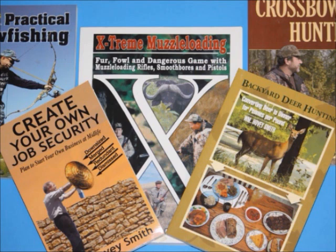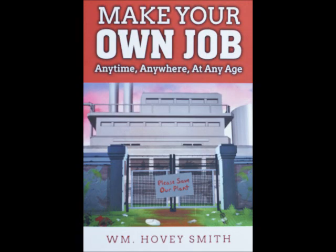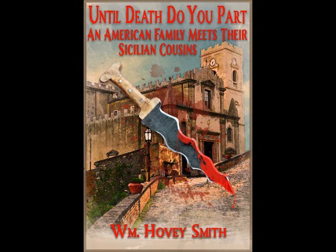I'm an author and many of my books are on outdoor topics, but I also have some significant business books. The most recent is 'Make Your Own Job Anytime, Anywhere, at Any Age,' in which I promote individual entrepreneurship — in particular how to generate your own original job concepts and make businesses out of them. This book has been critically reviewed by both Kirkus and the U.S. Review of Books. My novel 'Until Death Do You Part: An American Family Meets Their Sicilian Cousins' is now available as softcover, e-book, and audiobook, and has also received favorable comments from reviewers.